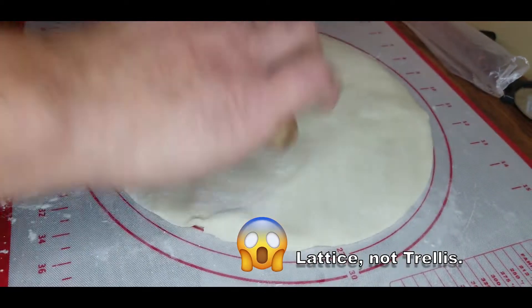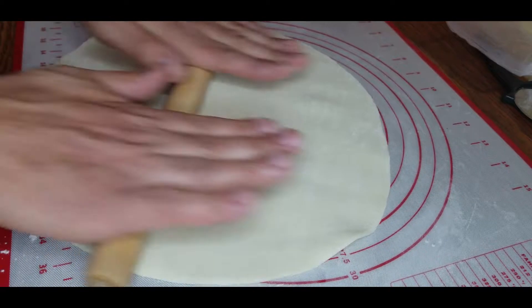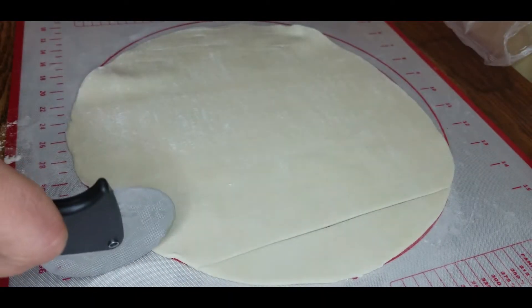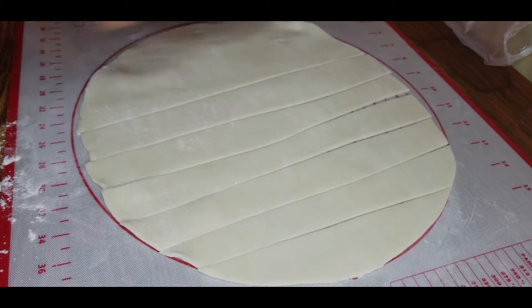Now it's time to cut our lattice. Again I like to roll this out a little bit — try to maximize the use of this dough. Now we're just going to cut these into one inch pieces. I use a pizza cutter; if you don't have one you can use a knife. Super easy.